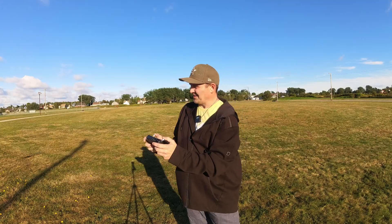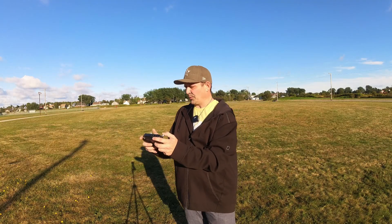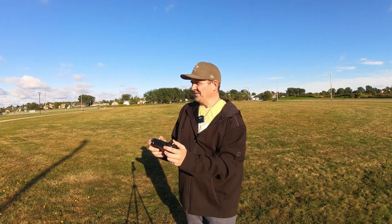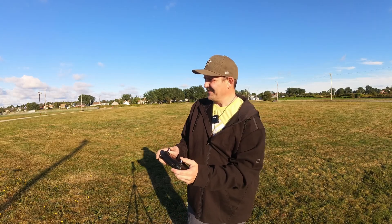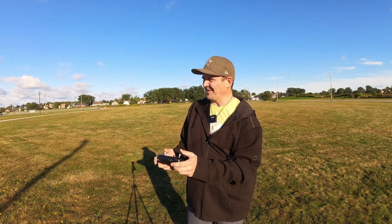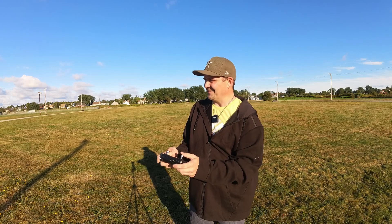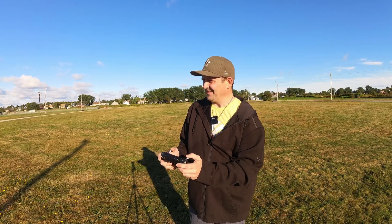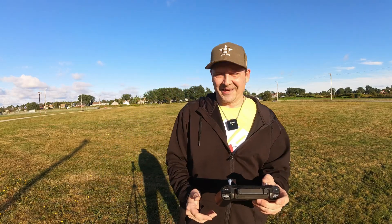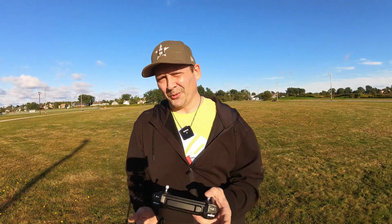We are going to stop recording and land this drone, if I can get it over the pad here. She's kind of wandering — bring her down pretty close there, and drop her. Close enough. Okay guys, I hope you enjoyed the flight. If you're new to the channel, please subscribe, leave a like and a comment, make sure those notifications are on, and until next one, peace and out.